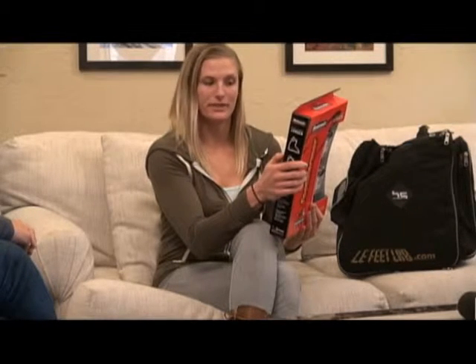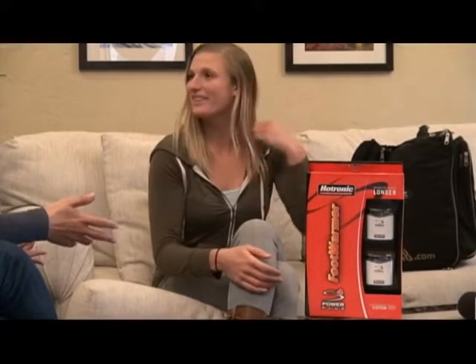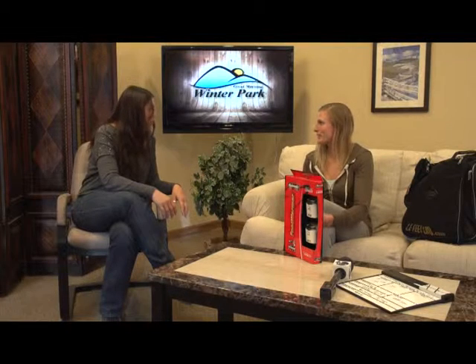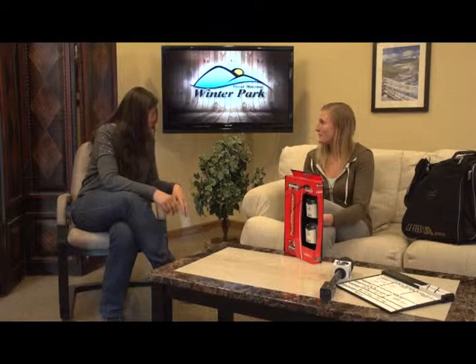That would be nice. They reach up to 173 degrees — a perfect holiday gift. People can get them at our shop. We have plenty of them, and we have some pre-charged. They want you to charge them for 72 hours before you use them the first time to preserve battery life, but we have some pre-charged if you want to use them that day or tomorrow.